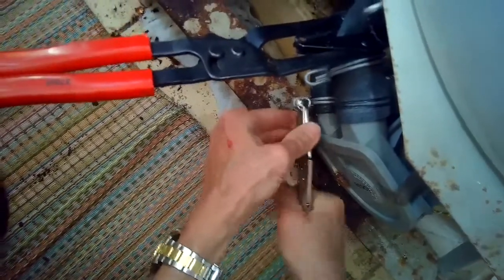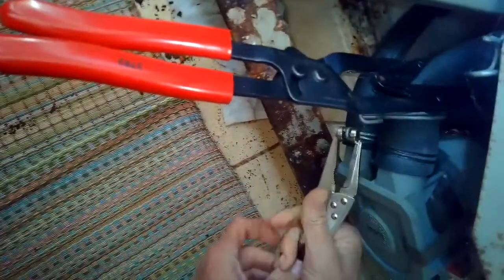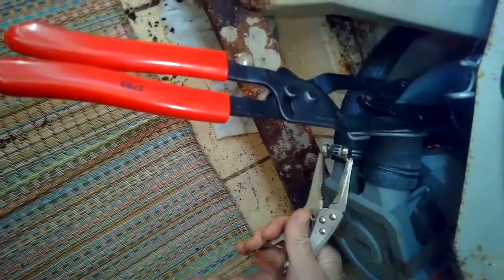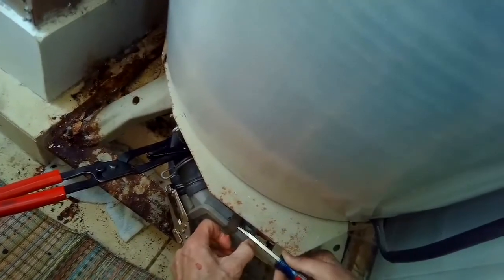And if you don't have this clamp, it's fine — just a little bit of water will come out. You can just put on the new water pump. We're removing this water pump and replacing it with a new one.